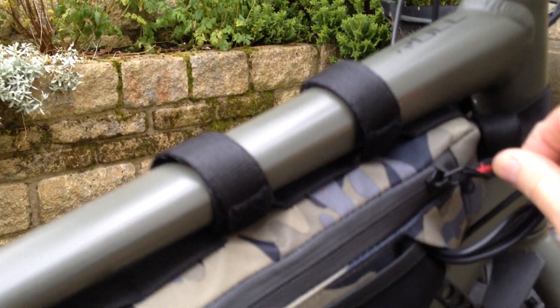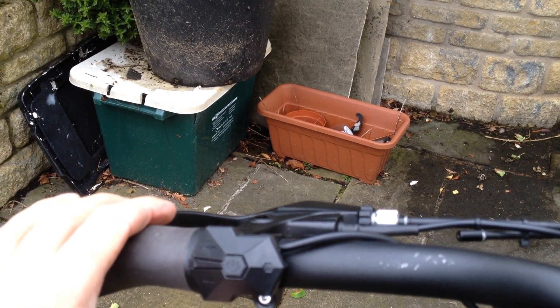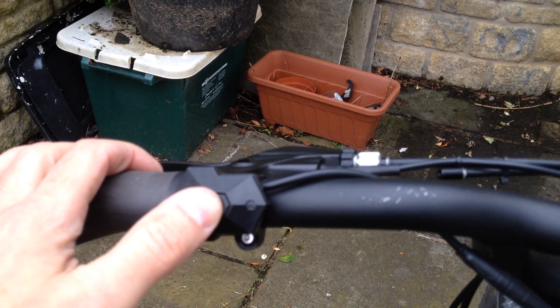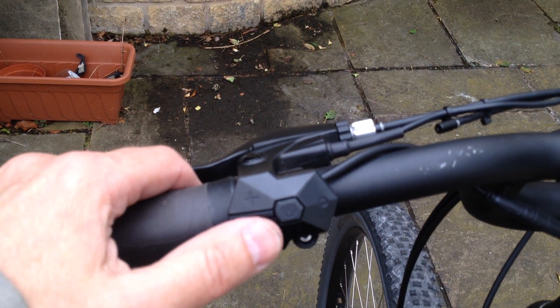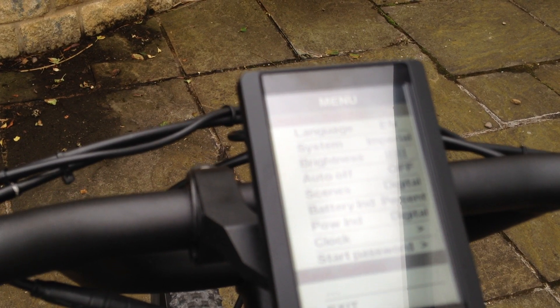So the battery is now on. We then go to the controls. I actually haven't fitted the throttle on here — not really into using the throttle. Just hold the button down and we get the welcome screen, then the control comes on. By pressing the plus and minus buttons you can adjust levels. If you double-click the on/off button it takes you to the main menu, where you can do quite a bit of fettling: set your wheel size, set the battery type, set the system to imperial — miles per hour — or metric — kilometres — and so on.